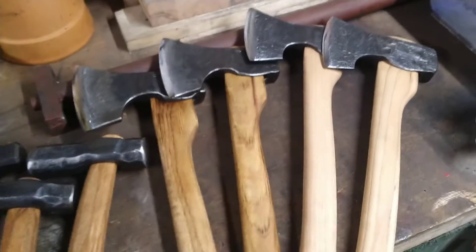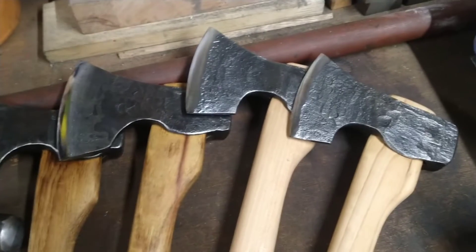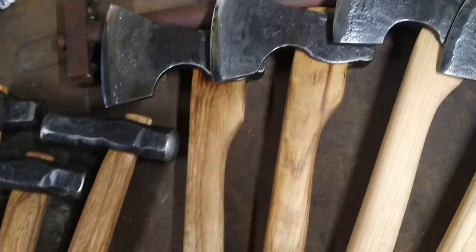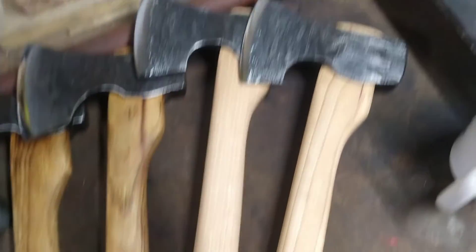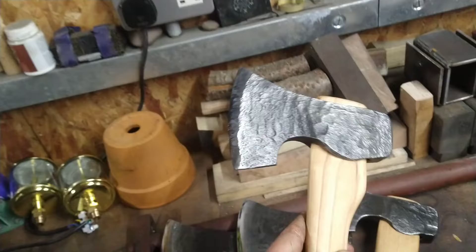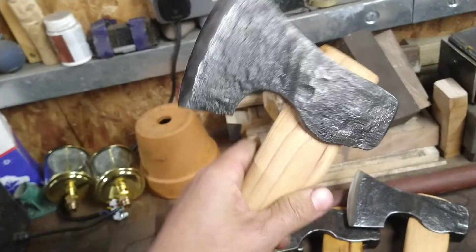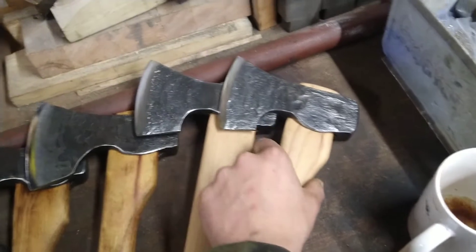Hey guys, just a quick video to drop in. Obviously here are the axes I was making today on that axe forging video, so they're pretty much done. Just need to make sheaths for these now. Nice edges on them.